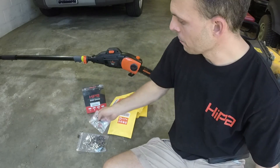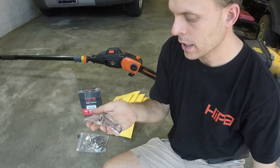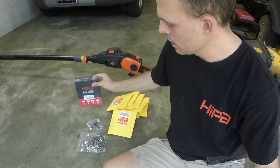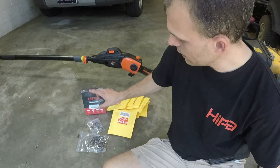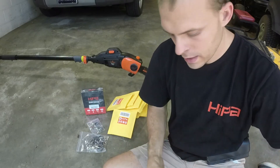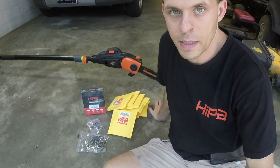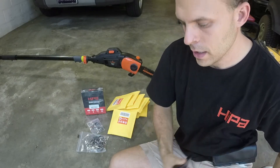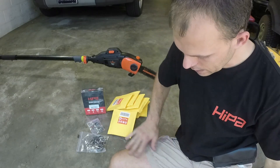Everyone who wins the chains will also get one of these Hipa hammer bottle opener keychains — really cool with their website and branding. I've got 10 of them total. Five are going to go out to the winners of the chain, and then five separate ones will go out to other winners. The only thing you need to do to be entered to win is comment your favorite chainsaw brand. Today is Wednesday, July 12th. We'll run this giveaway until my Sunday video comes out on the channel at 8 PM Eastern time — that's when the sweepstakes closes. I'll announce the winners that following Monday, July 17th.